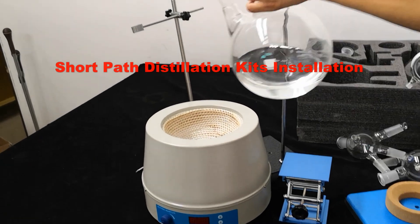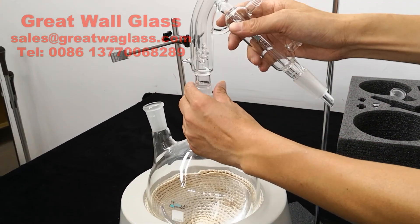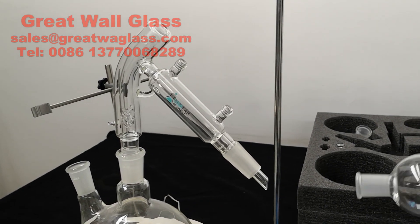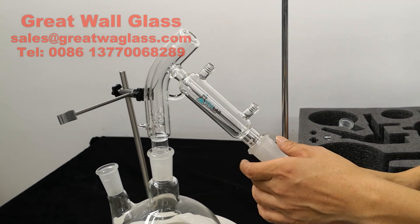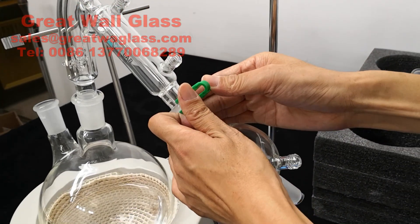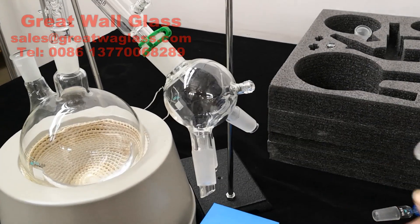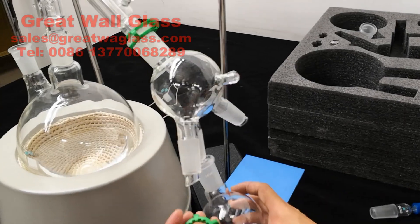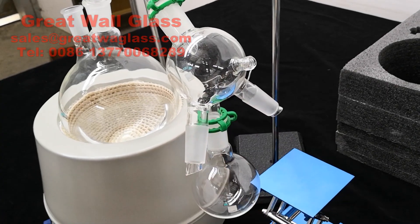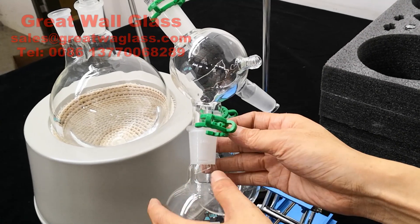We are going to show you how to put these parts together. First, you put the flask on and you put the head on. Now it's the cow receiving flask — you put the plastic clamps on and the 250 milliliter RB flask on again with the plastic clamp. Same procedure for the other two.